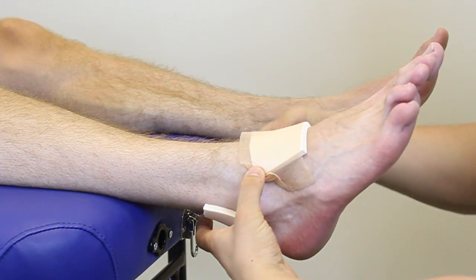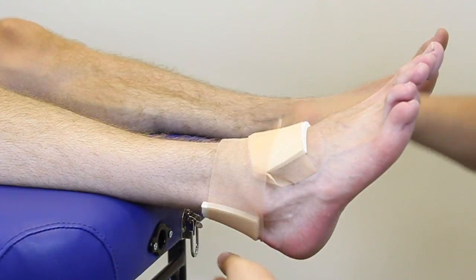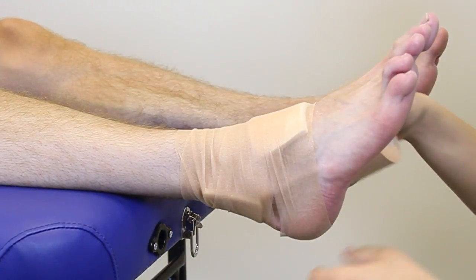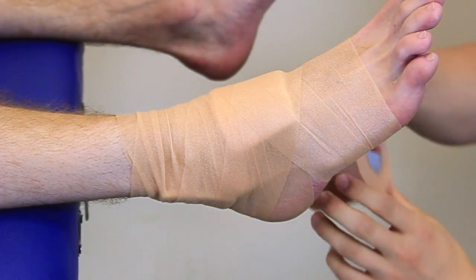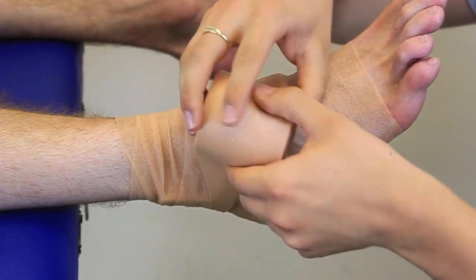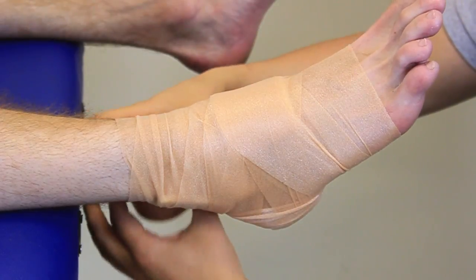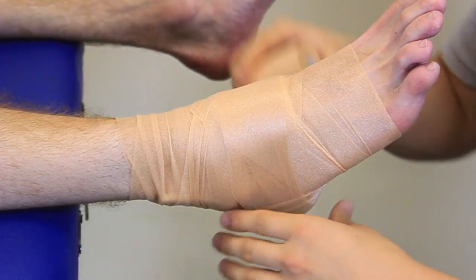Once stuck, we're going to apply the underwrap over the top, going around the ankle and the lower part of the leg. Make sure we're coming around the back as well — we want to make sure that the heel is covered. Then going a good way up the top of the leg so we can put our anchors in.